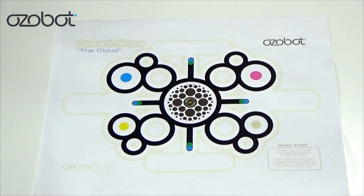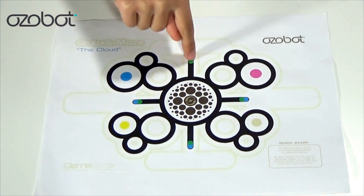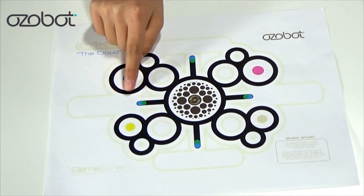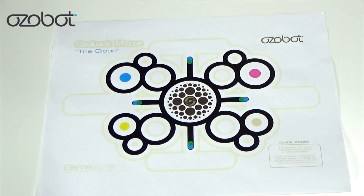So up next we have The Clone — so dramatic! This one is also by OzoBot, and it's an OzoBot maze. How this works is, let's say this one is me and this one is me — me and me! And then that one is all my YouTube fans out there, and that one's also my other YouTube fans. So it's pretty much me against you guys.